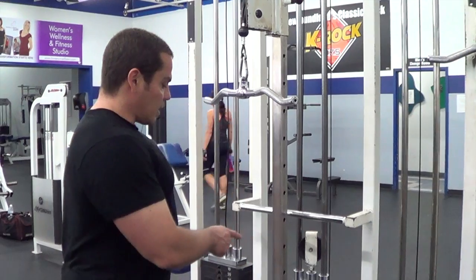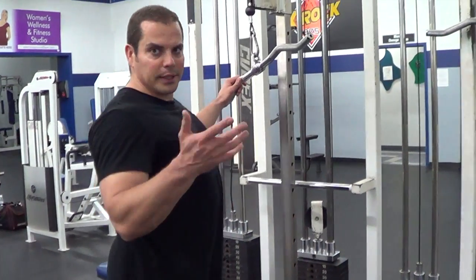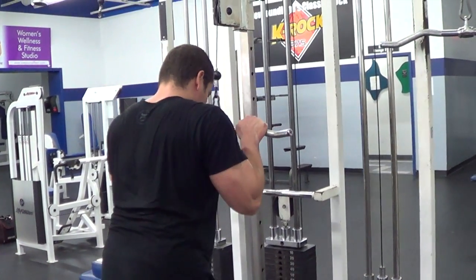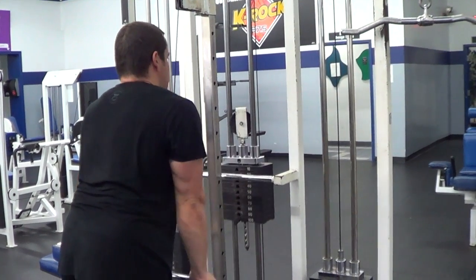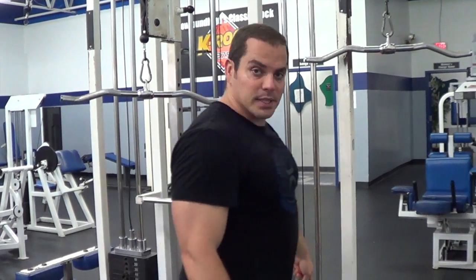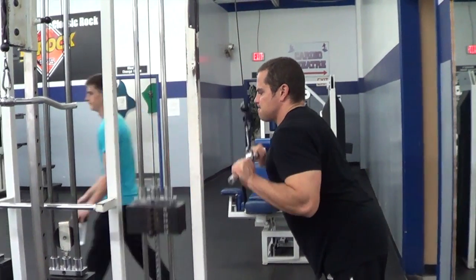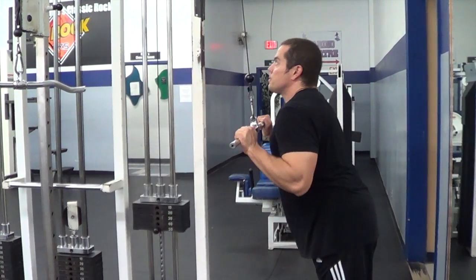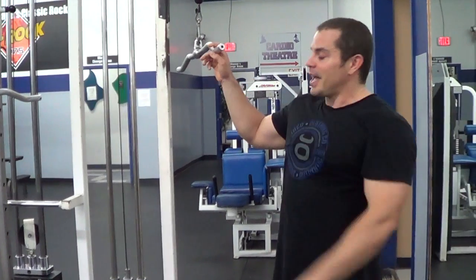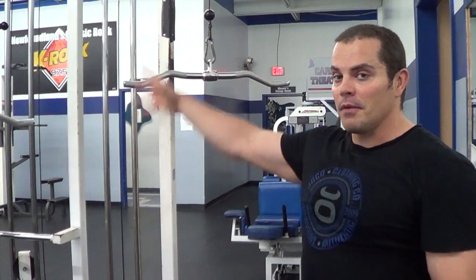So for example, on this machine I'll use about 100 pounds — just a little impromptu test here. Now I have 50 pounds on this one. I have to be honest, I actually think the 50 pounds even feels heavier than 100 pounds on that one, because again of the multi-pulley setup. So just keep that in mind when you're doing your workouts.